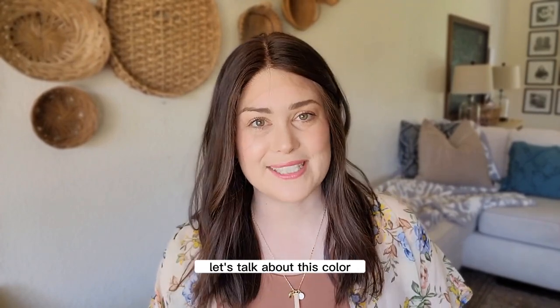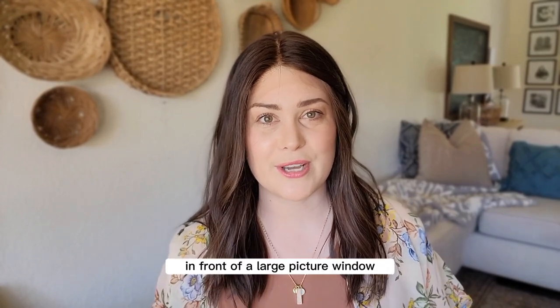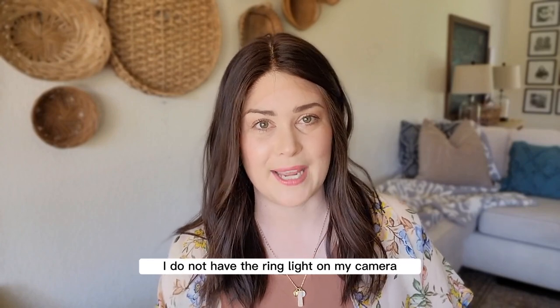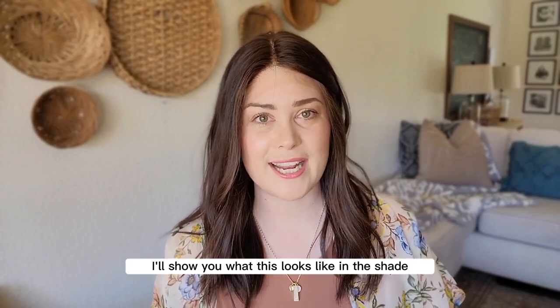Let's talk about this color. Jael is a beautiful, rich, dark brunette with subtle dimension. Right now I'm sitting in my living room in front of a large picture window with sunlight pouring in, so you're getting a look at it in natural light without a ring light. I'm going to step outside on this beautiful sunny day to show you what this looks like in the shade as well as the sunshine.